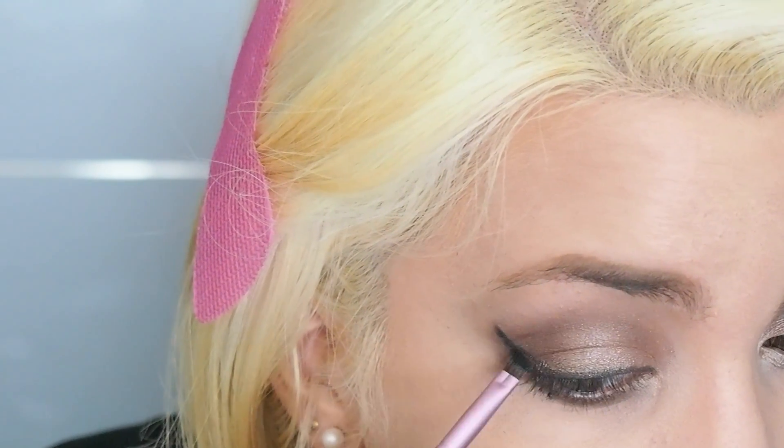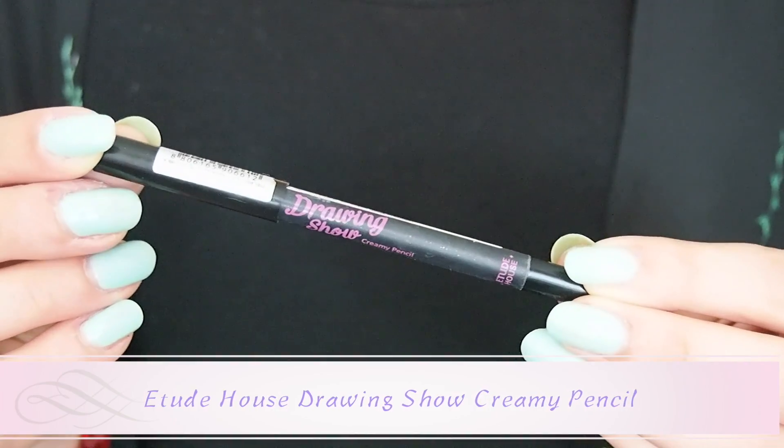It is easier to draw the line with the eyeshadow than with the liquid eyeliner. With a black pencil liner, I'm going to fill in my waterline.